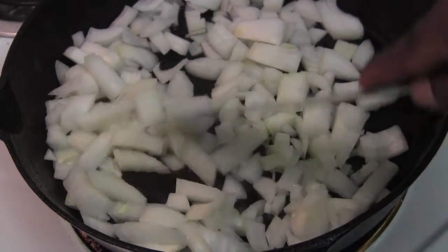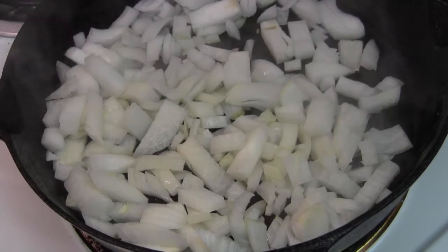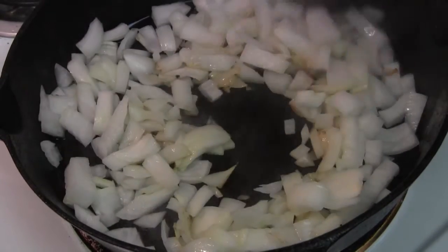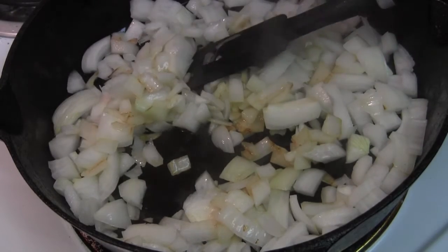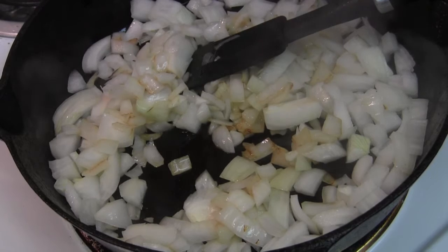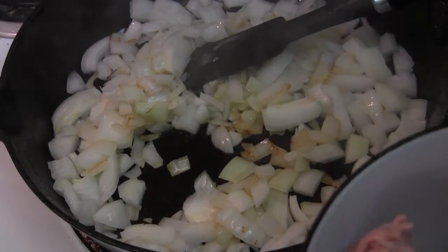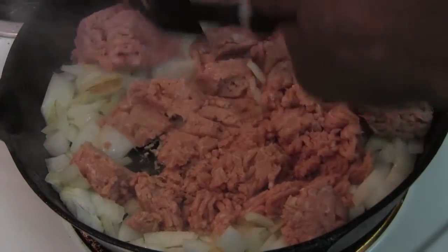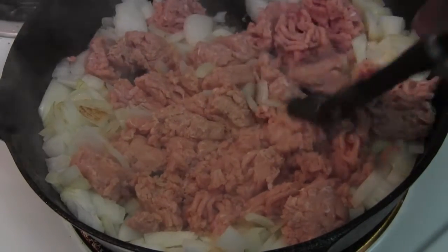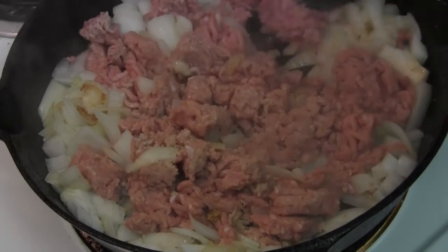We'll let those get happy for a minute. So that's getting happy — we're going to come back with our ground turkey. Ground turkey over the top, get that in there, work that in. That's going to come together real nice. Chili doesn't take long — chili is actually one of those dishes where you keep it simple for the most part. Know what ingredients you like, what flavor you're going for. Doesn't take long at all to bring it up.